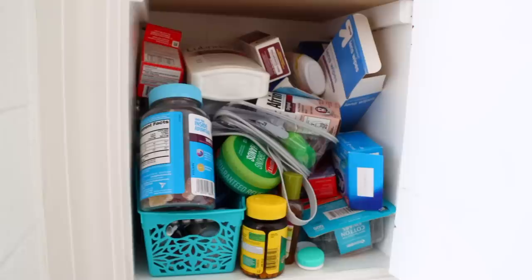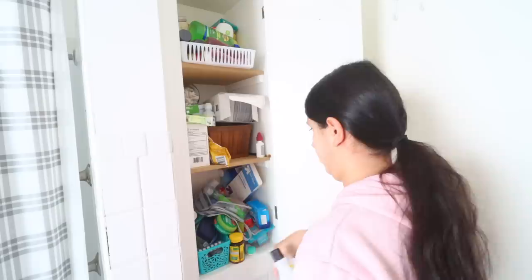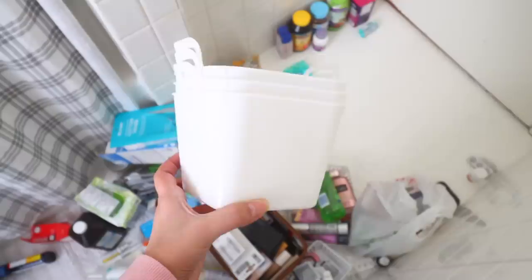This medicine cabinet drives me insane — we really let it go over the past year, especially during pregnancy. There are expired things in here I need to get rid of. When working on any area like this, go through everything and decide what to keep and what to toss. There were definitely expired items, including some Preggo Pops — I do not miss them.